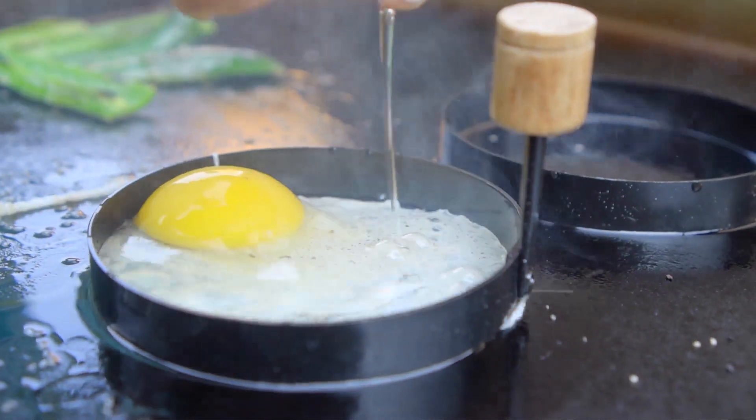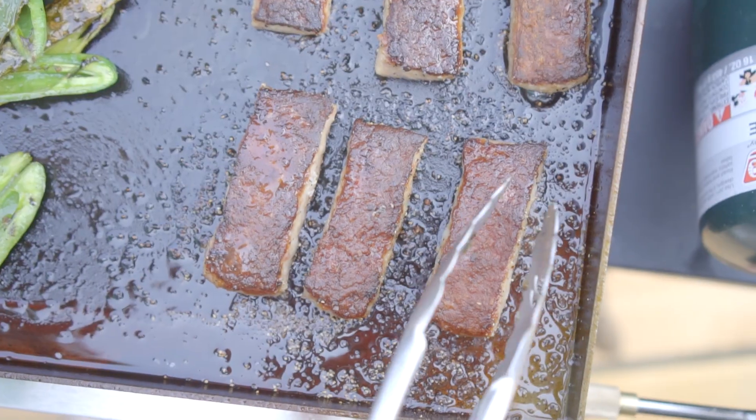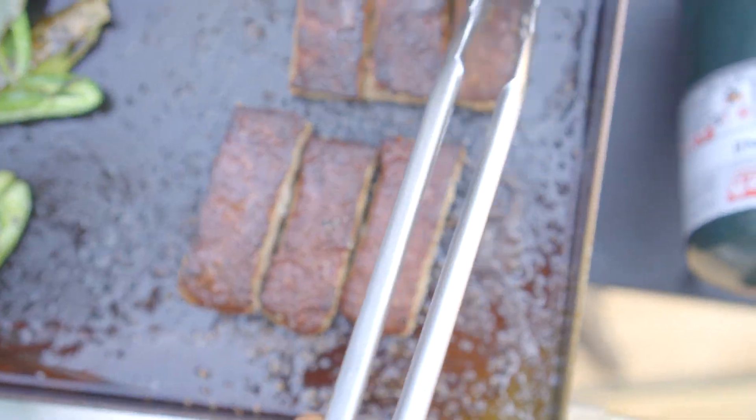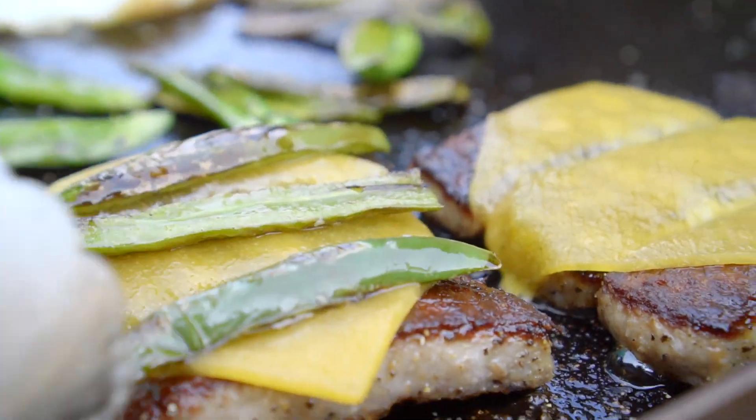Crack a few eggs into the egg rings and season with pepper and salt. I'm gonna move the Baconators into rows of three and top them with a slice of cheese, then layer the jalapeños on top.